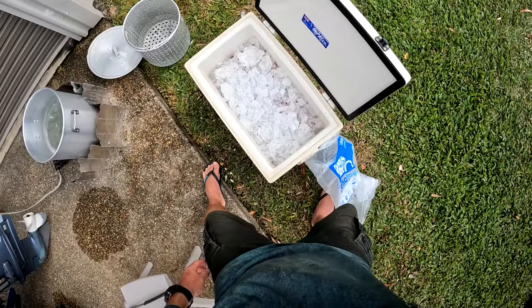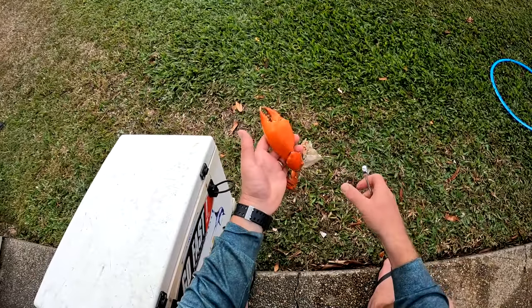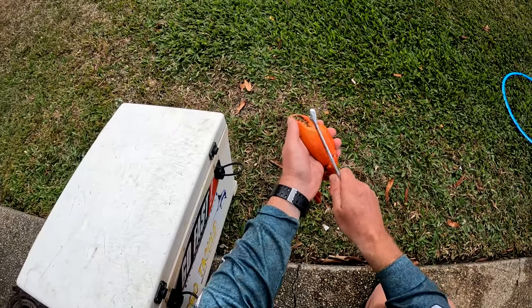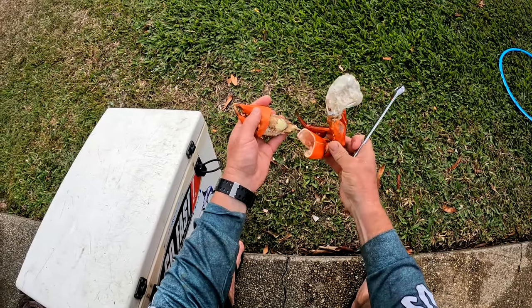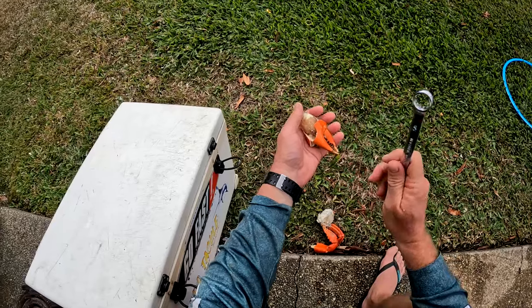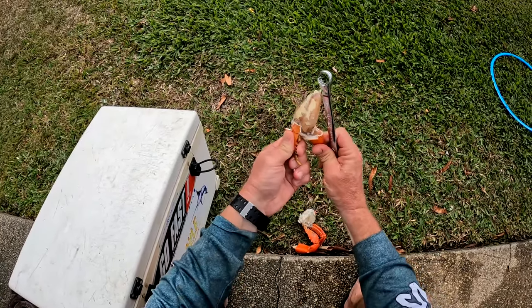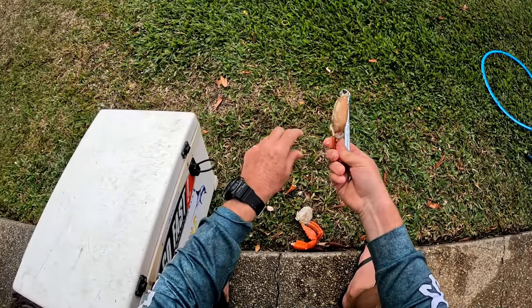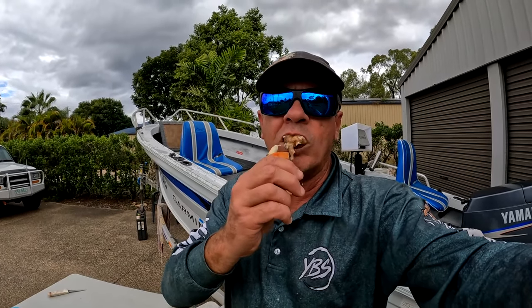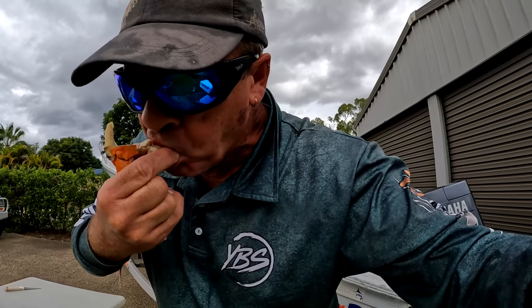About half an hour they'll be good to go. These things have been on ice for about half an hour now. Got the old trusty rings banner - let's see how they are. Not too bad - definitely pretty full. Not a bad looking nipper at all. Well, that's the end of another video - don't forget to like and subscribe, thanks for watching. Cheers - that is good! See you next time.